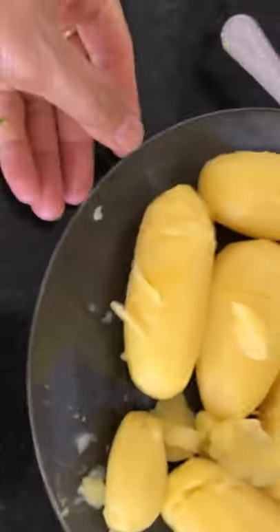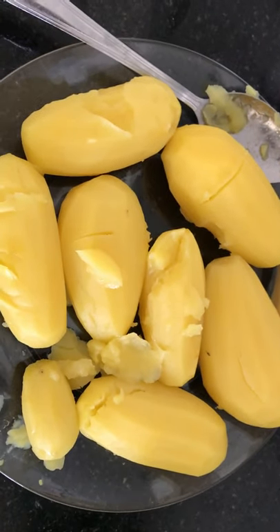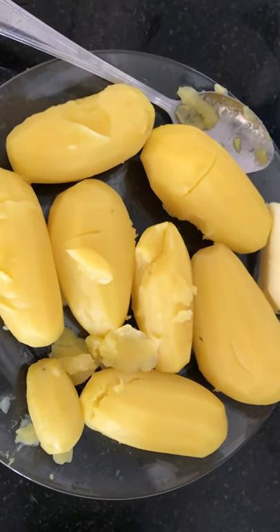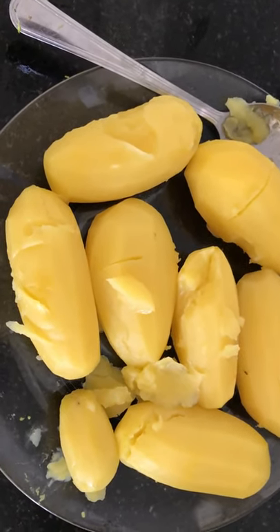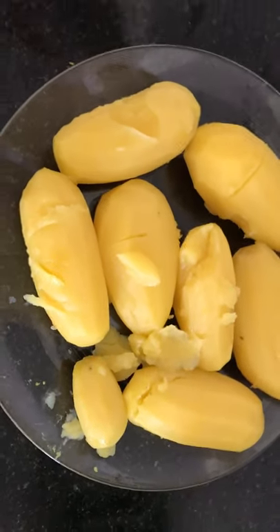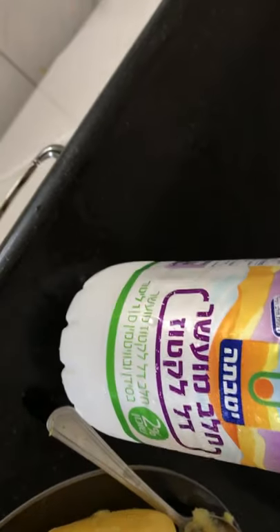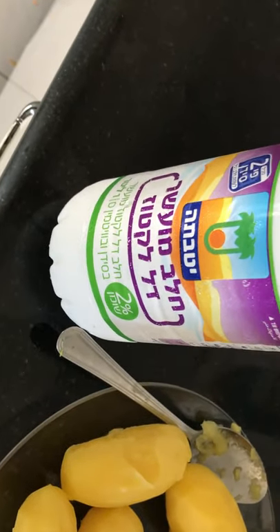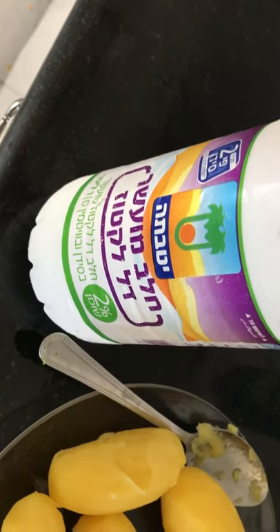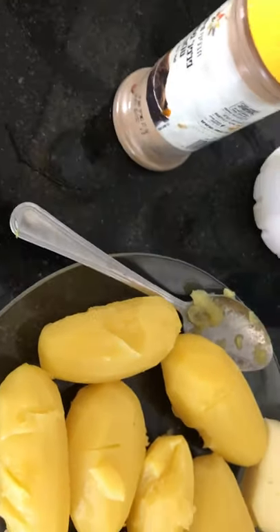Hello guys, good afternoon, welcome to my YouTube channel. I'm going to share with you Israeli food called pere — mashed potato in English. I'm going to use euro butter made in Italy, lactose-free milk instead of cream because it's less fat, and I'm going to put black pepper and salt. So easy — let's open the fire.